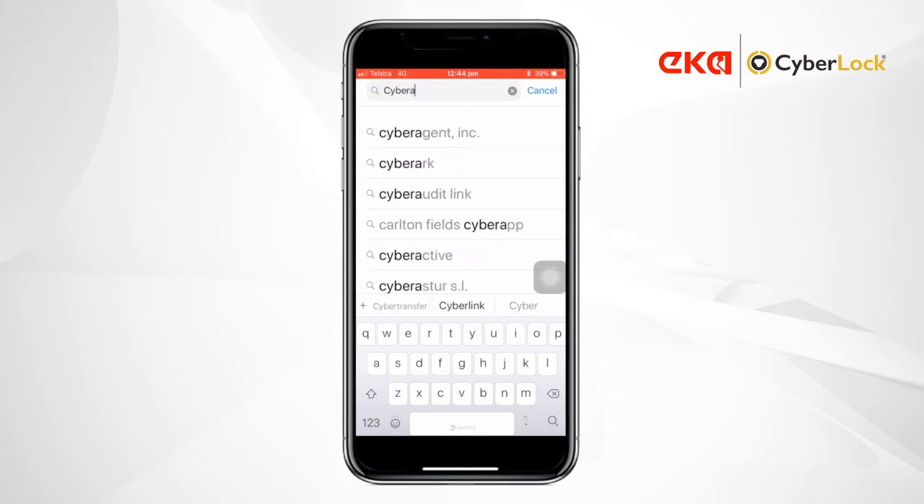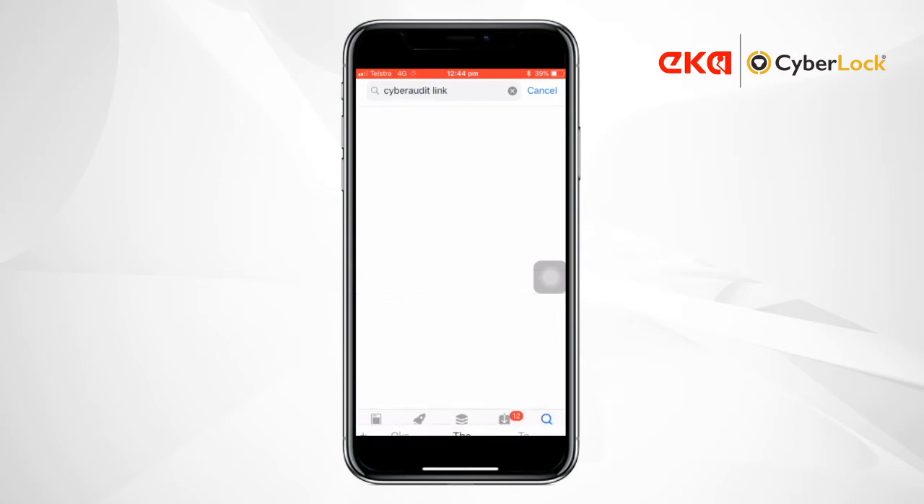Next, search your app store for CyberAudit Link, then install it.